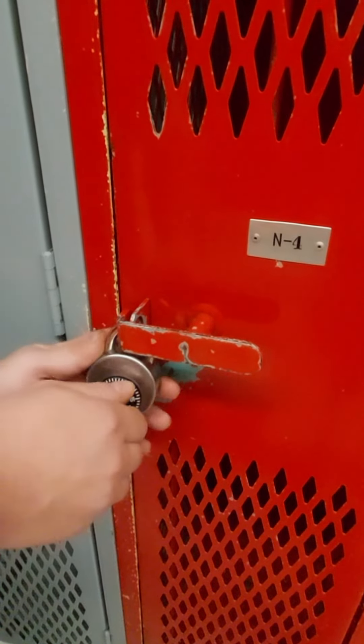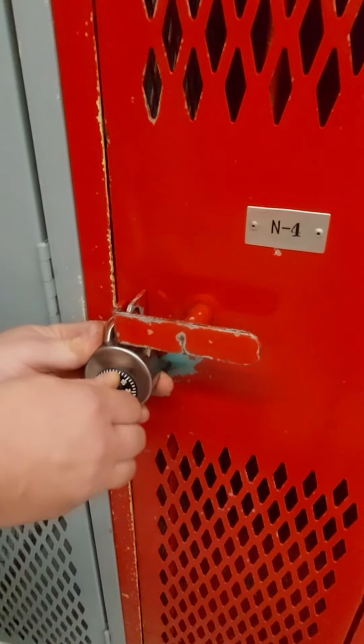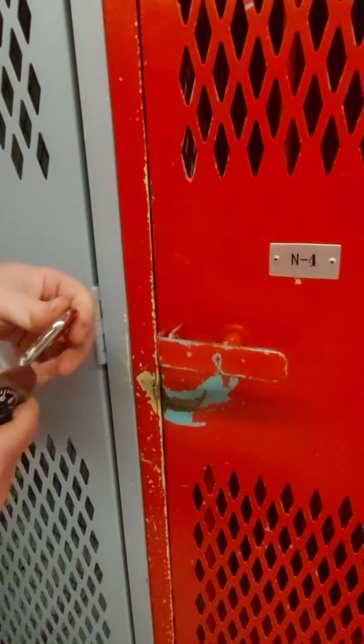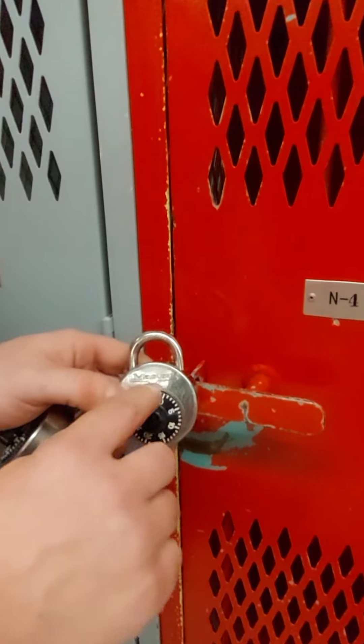There's a little click — you may not have been able to hear it, but I felt it. Then you go back counterclockwise until it stops.